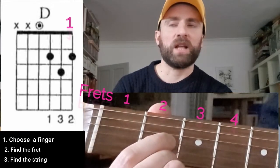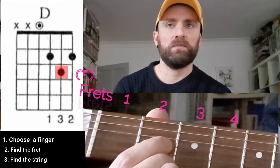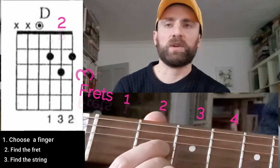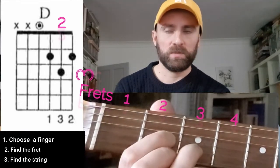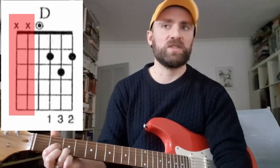Now let's go with the last finger, which is the third. Let's go through the process again — identify the fret: one, two, three. Now let's identify the string: one, two. Let's place it down, and this is our chord. We also need to know how many strings we will be strumming. If you look at the chord diagram, there are two X marks, which means you will not be strumming those two strings. So with six strings on the guitar, minus the two you won't strum, you will be strumming four strings. And then you've got your chord D.